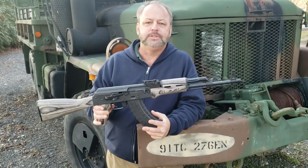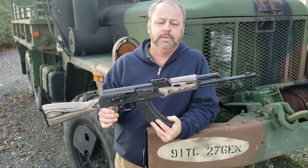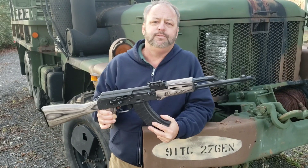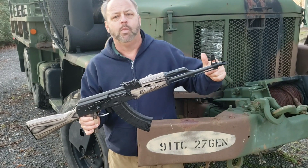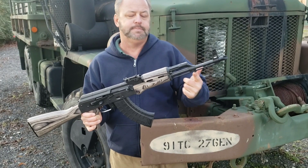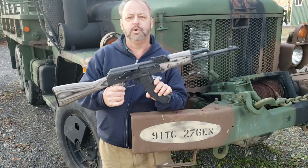We'll go over some of the base features of the Riley briefly. It has a stamped heat-treated steel receiver, a 4150 nitride-treated barrel, 14 by 1 left-hand barrel threads, a bayonet lug, a nice black finish, and a single hook fire control group.